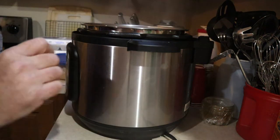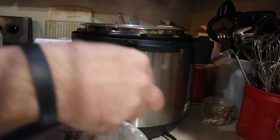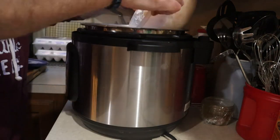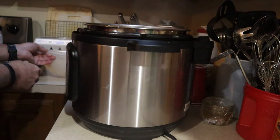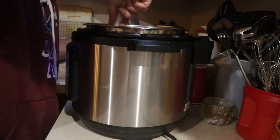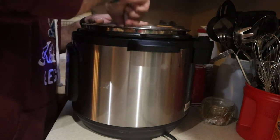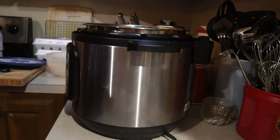Then you're going to add your flour-covered chicken. Give it a good stir and let it brown.